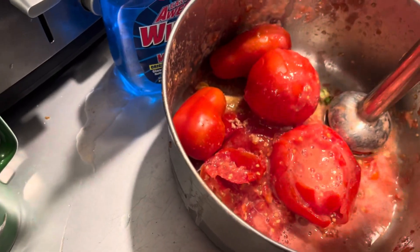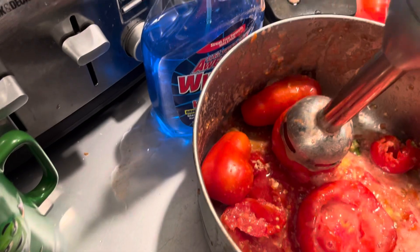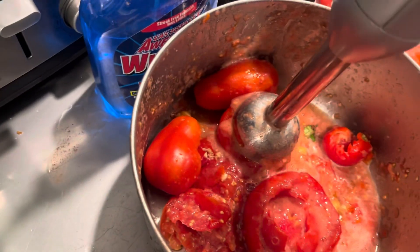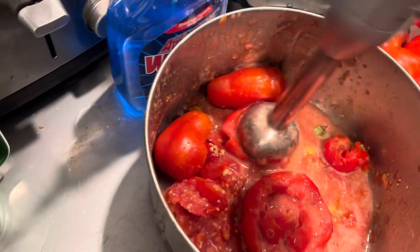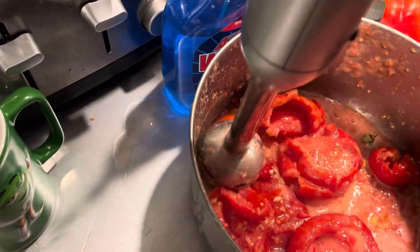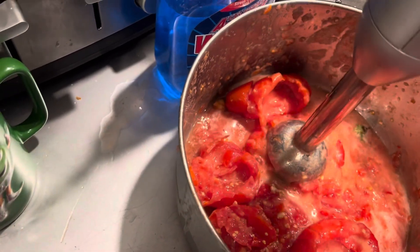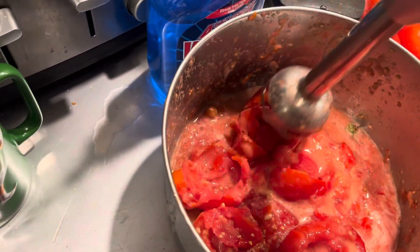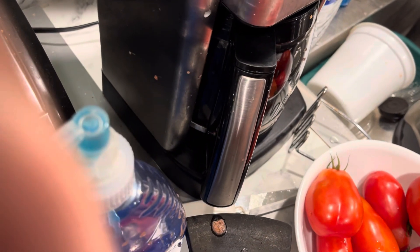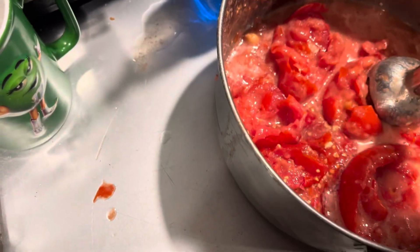Oh yeah baby, that looks like a tomato donut with a hole in it. How'd that stem get in there? That wasn't supposed to be in there — that's extraneous matter.